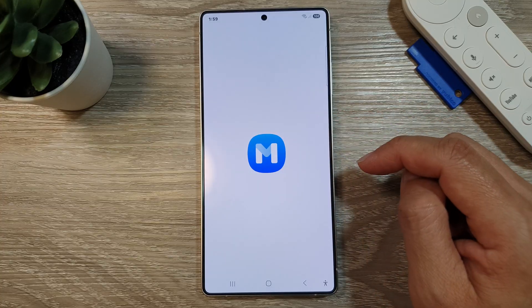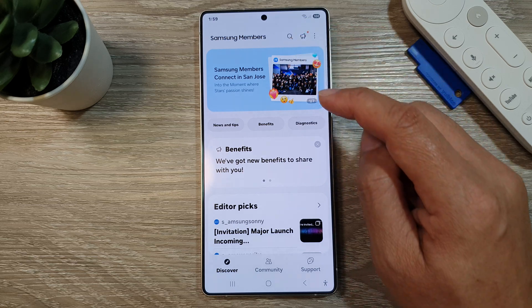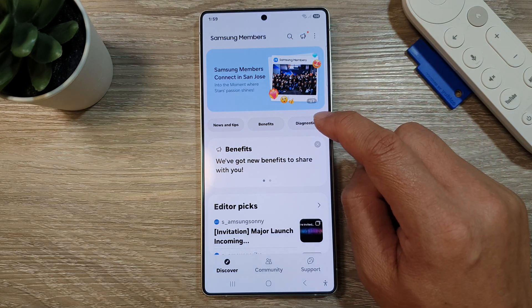Now in Members, make sure that you are back to the Samsung Members home page, and then tap on Diagnostics.